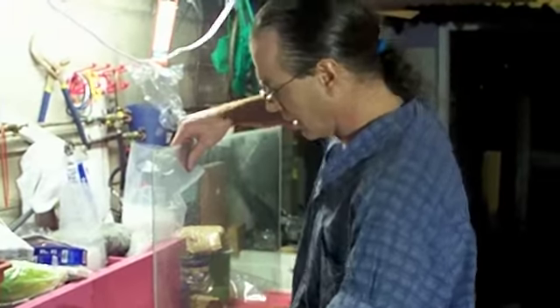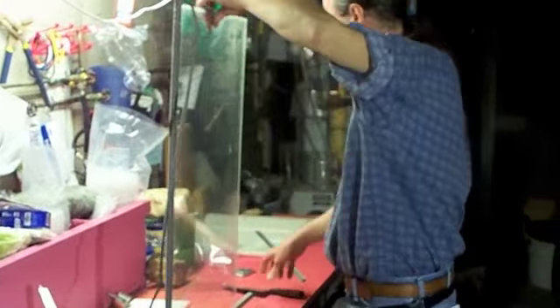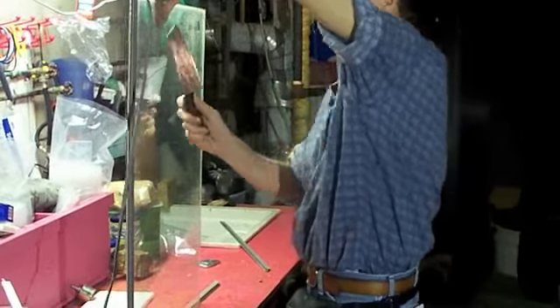Don't cut yourself on this because they don't take the sharp off the glass. This is like fresh cut glass.